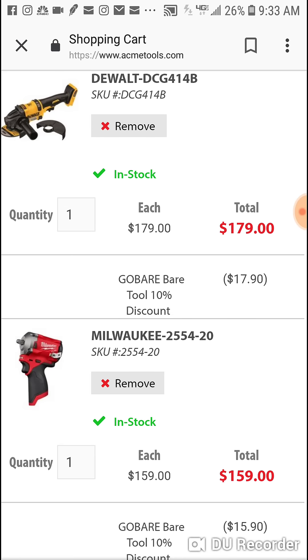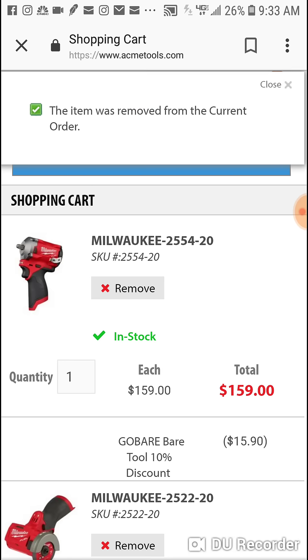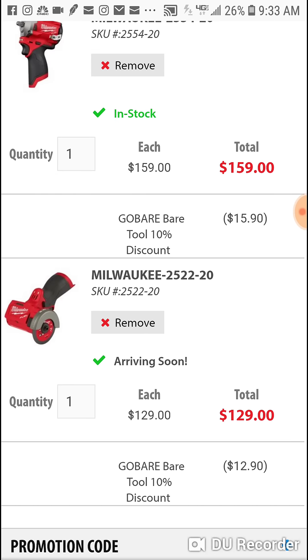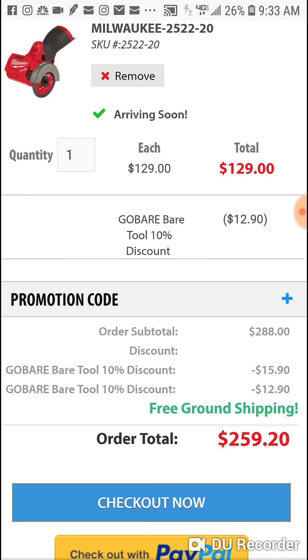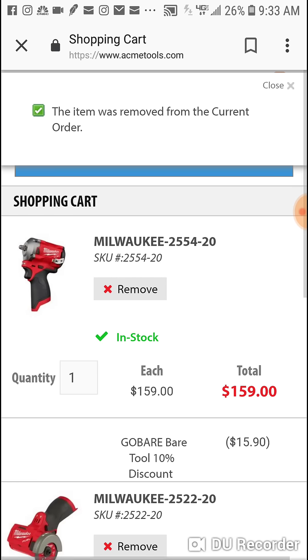The angle grinder is $17.90 off. If you just want the new 12-volt stubby and the cutoff tool, you're saving $16 on the stubby and $13 on the cutoff tool — it's costing you $259 out the door. Really good deal to take advantage of.